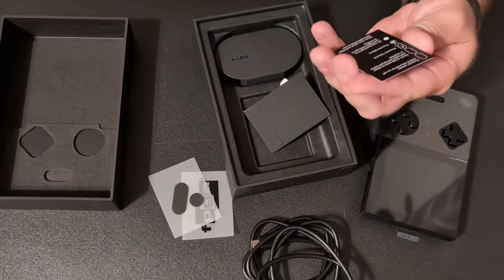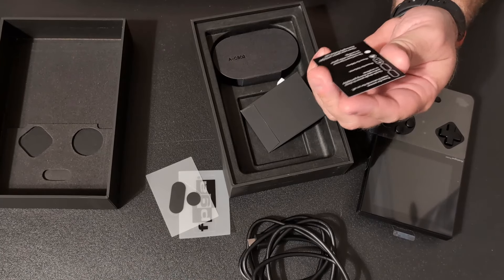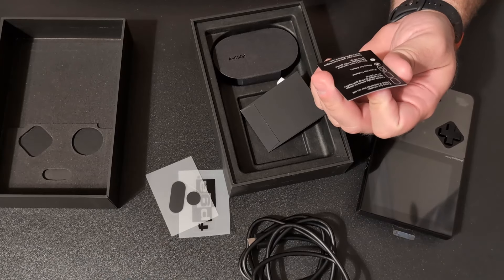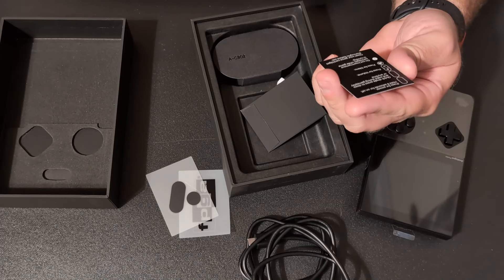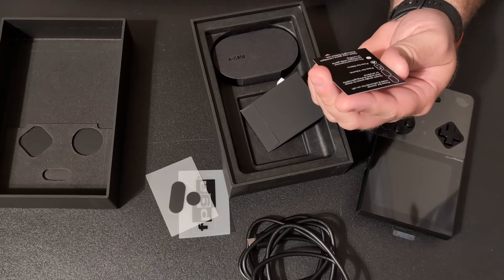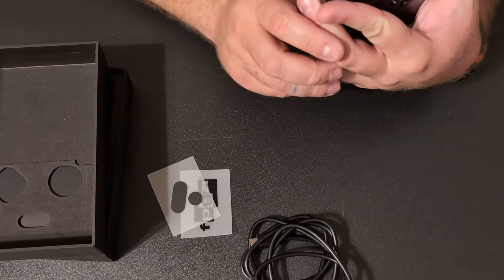It says: hold power for two seconds for on/off; quick single press to sleep and wake during gameplay or any time; volume, the analog buttons, the menu. Do not insert or remove cartridges while a game is running. Clean your game cartridges before use.